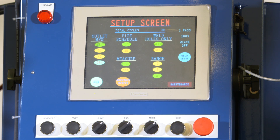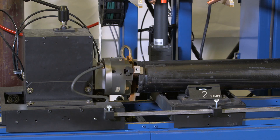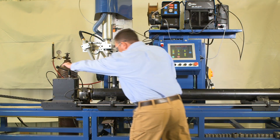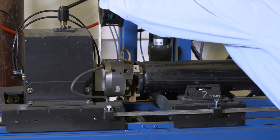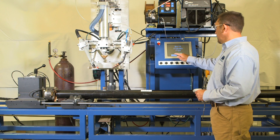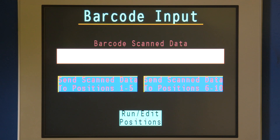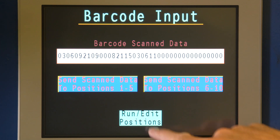The green highlighted buttons are the defaults. If not customizing settings, press Run on the screen. The data entry screen will appear — enter the barcode.